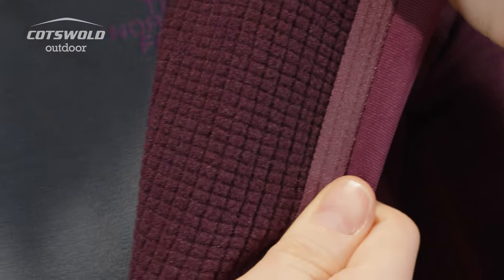It's going to wick well, and then when layered under something it's going to trap heat well, so it makes it a super versatile piece of clothing. This would be an ideal mid-layer.